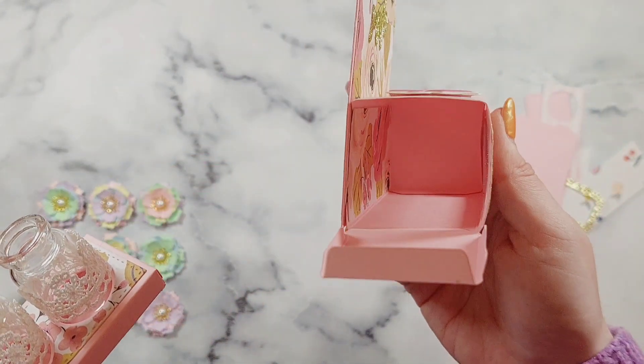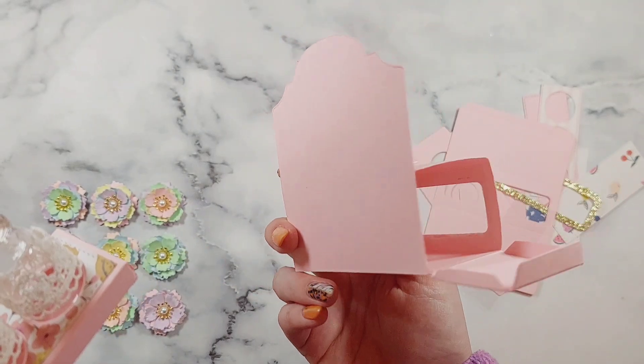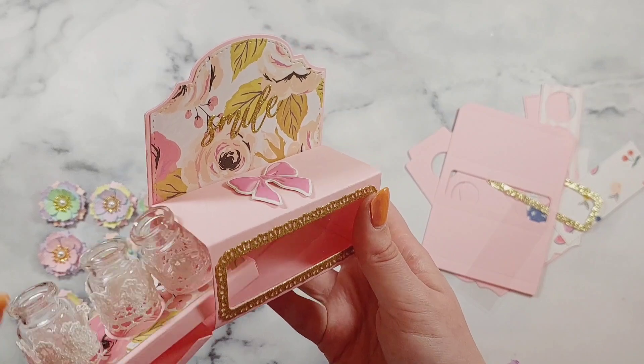Here's how the box looks without the insert, because you could also use this as a gift box, which is what I'm going to do with the one I'm making today. I'm not going to include the insert — I'm going to pop something else in.